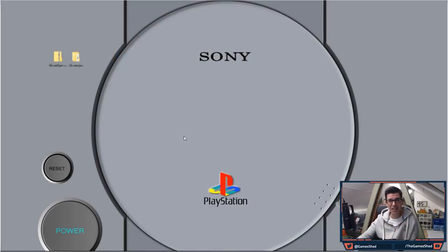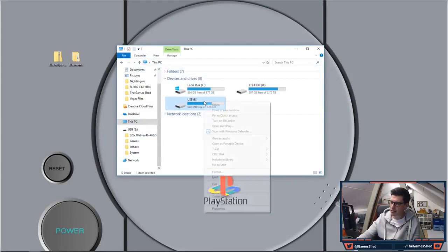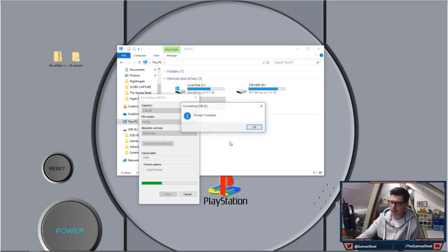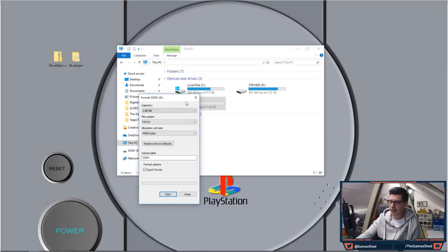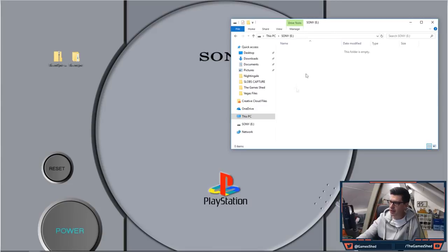The first thing you need to do is plug your USB stick into your computer and format it. Right click, format, and make sure you choose FAT32 as the file system. Then make sure the volume label is very clearly 'SONY' in capital letters. Click Start, click OK, and your USB stick will be wiped clean. Make sure there's nothing on it you want to keep — I'm not being held responsible for you wiping your wedding photos off a USB stick.